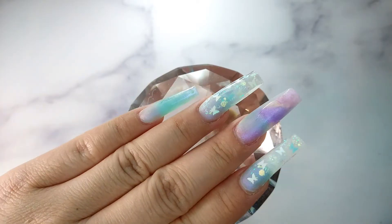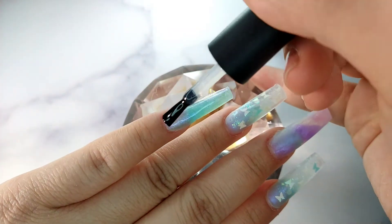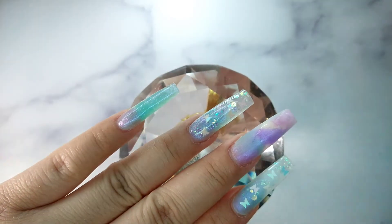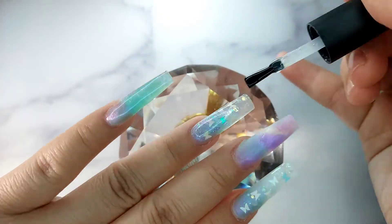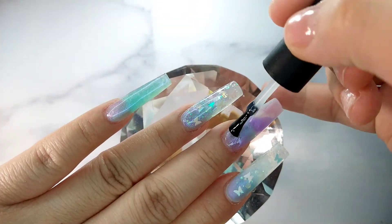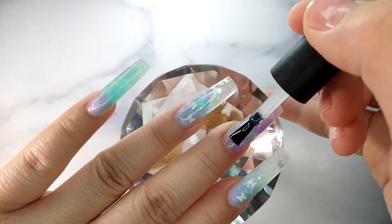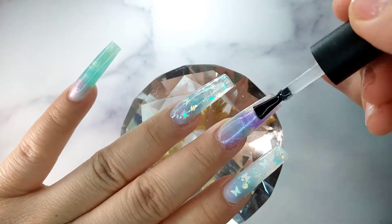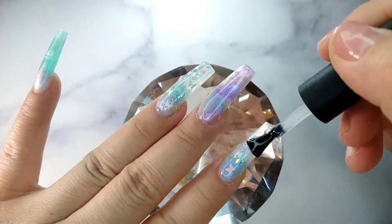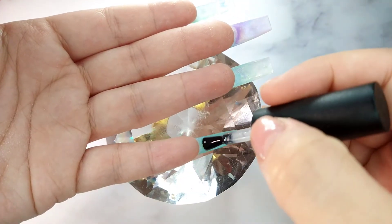Now I'm going to apply the top coat on all of the nails and also underneath the nail. When we have the poly gel I recommend doing the top coat underneath too, especially with this design on the ring and index fingers where we have the clear tip. When you apply the top coat underneath the nail it makes the nail look so much clearer and prettier.